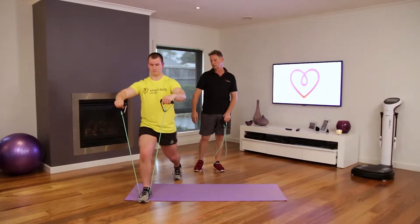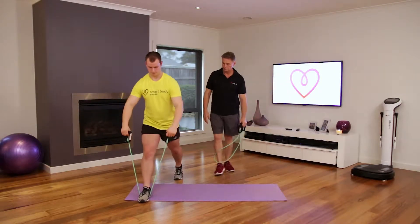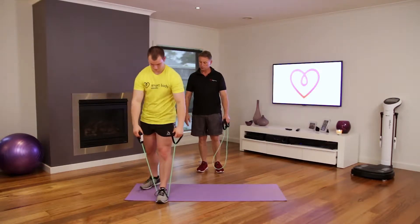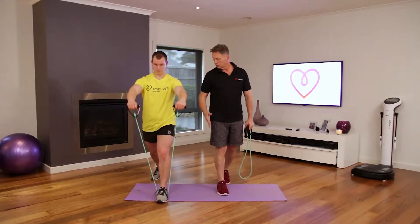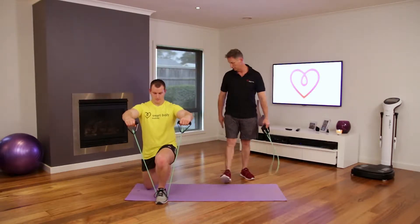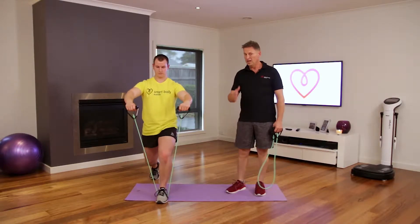Keeping your heels straight — that's good. Now we'll change sides, get into a comfortable position. Make sure your abdominals are in. Your heel at the back is really good — that's perfect technique.